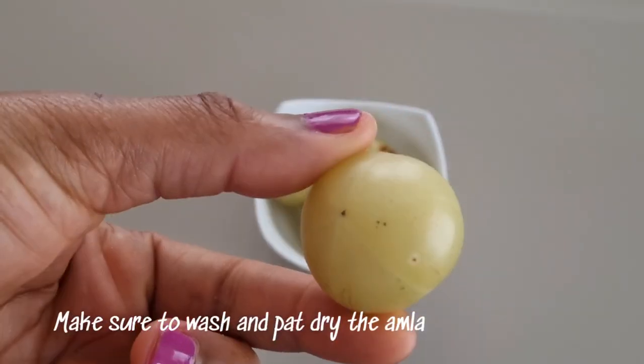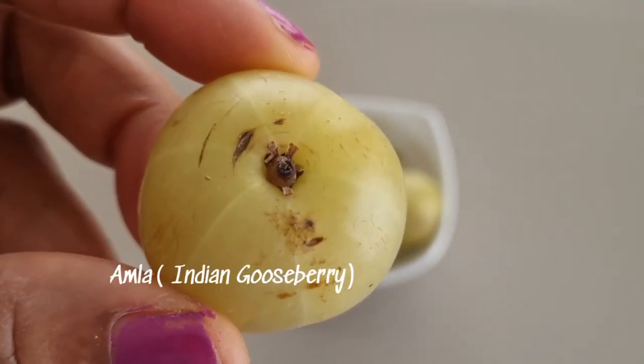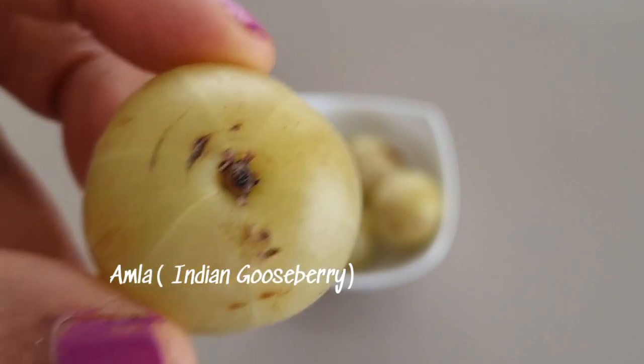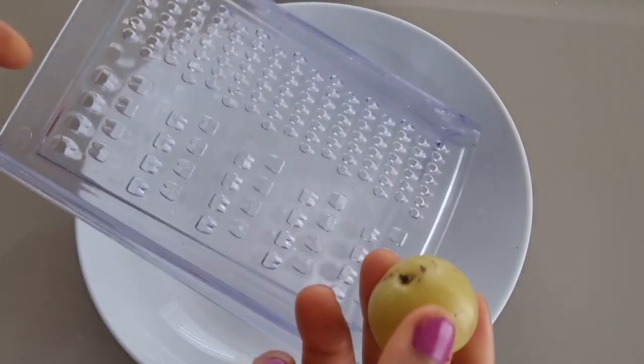This is an amla hair oil. I'll be making use of fresh amla, or Indian gooseberry. Please make sure that you wash it to avoid contaminating the hair oil.